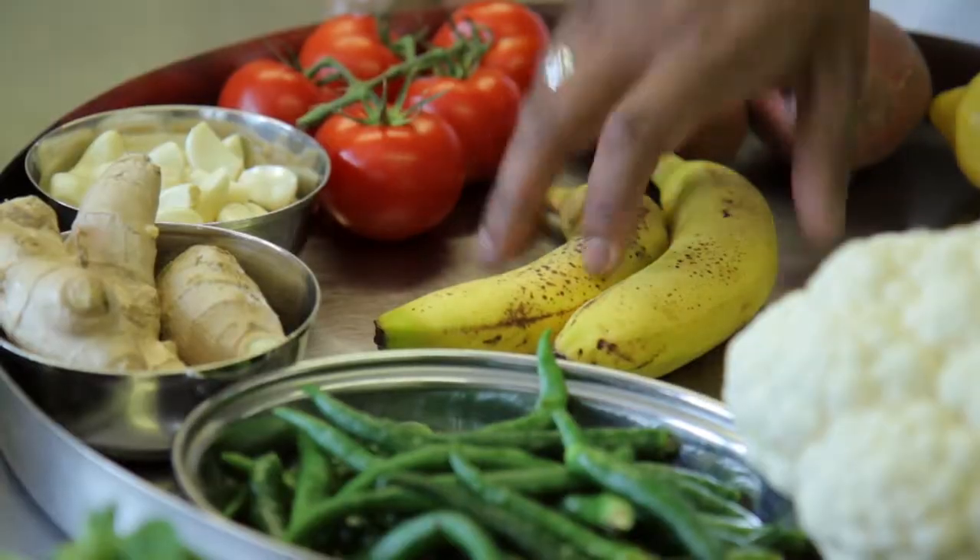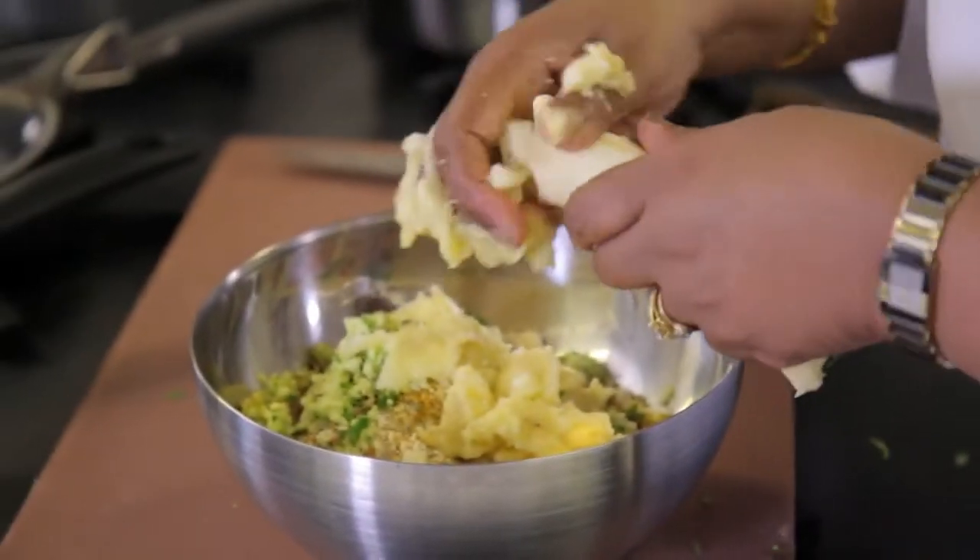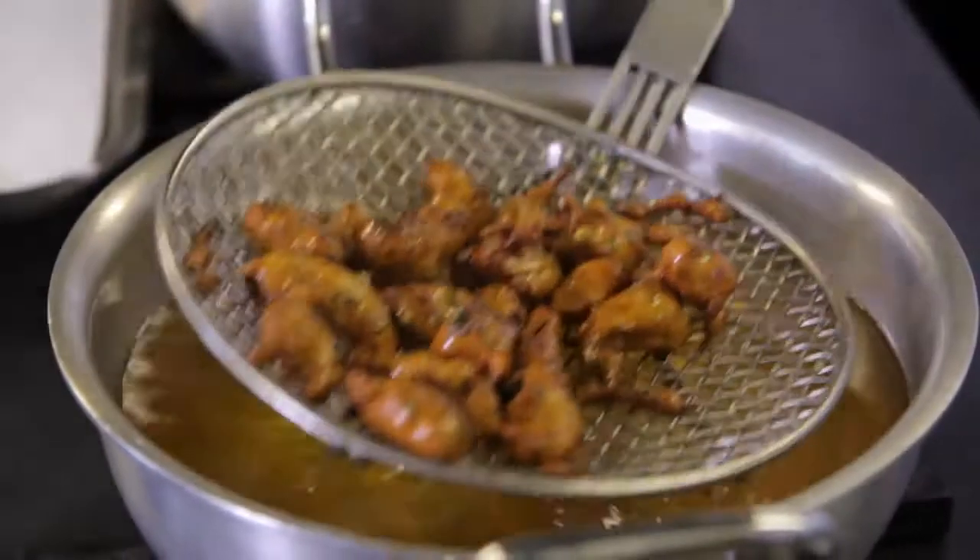So you started cooking at what age? Age of 10 — 10 years old! And I'm really so happy to show to the world how I do the cooking.